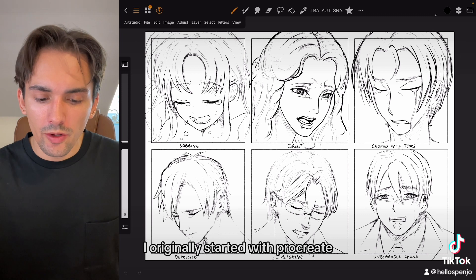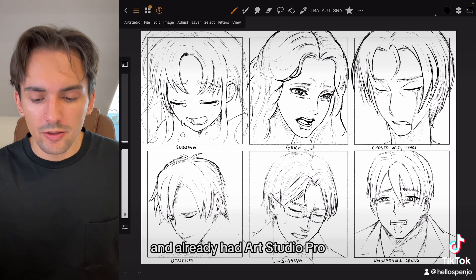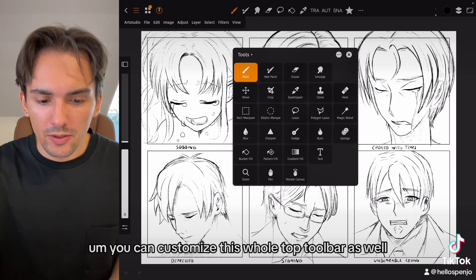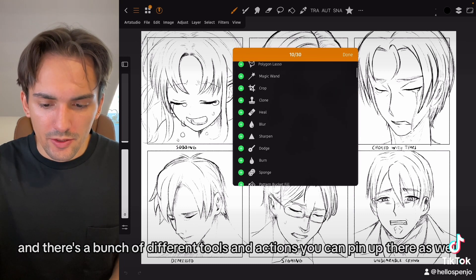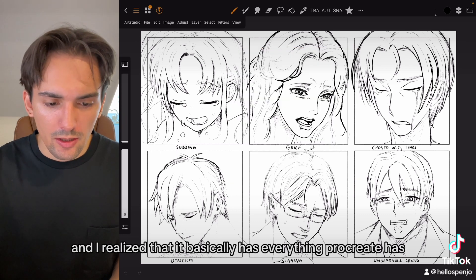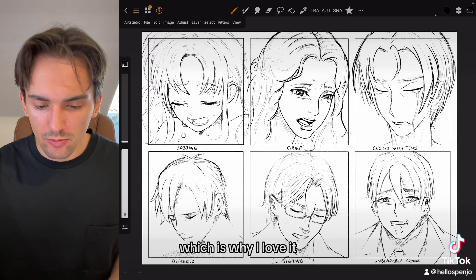I originally started with Procreate and eventually started to feel the limits of its user interface. I already had Art Studio Pro, and once I got used to it — it was a little overwhelming at first because of everything you can do — I realized it basically has everything Procreate has in terms of user interface, and much much more. You can also customize the entire top toolbar in this menu, with a bunch of different tools and actions you can pin up there, which is why I love it.